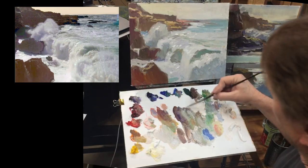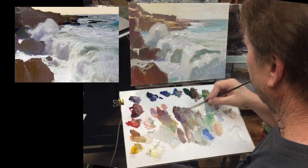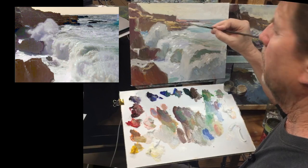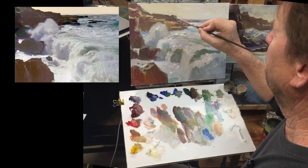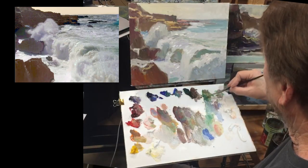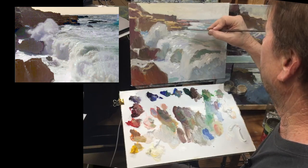I've got four classes coming up in June and they're all going to be mostly on water. One of them will be about addressing your water paintings objectively. These are online classes — webinars very similar to this. You ask me questions, I answer them while I'm painting, I do slideshows, I show some samples and try to explain myself as I'm painting.